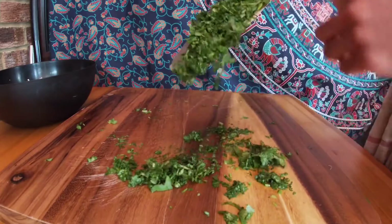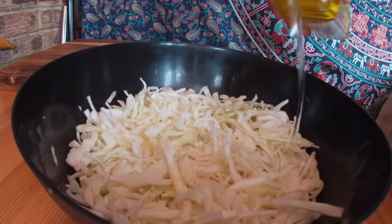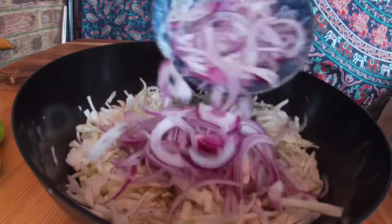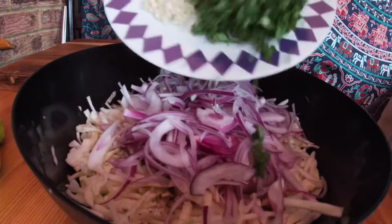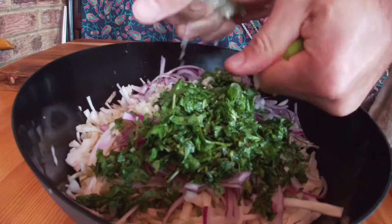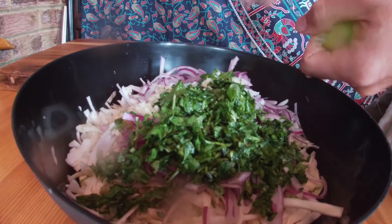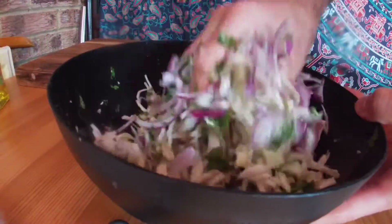Now it's time to assemble the coleslaw. Drizzle it with about two tablespoons of olive oil. Add your seasonings, the red onions, the garlic, the coriander, and obviously your fresh squeezed lime — I think I added two limes to this, so add the lime to your preference. The last and probably most satisfying step is we're going to get in there with our hands and just mix it all together.